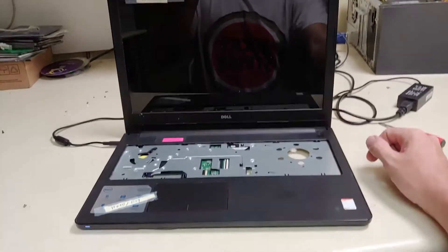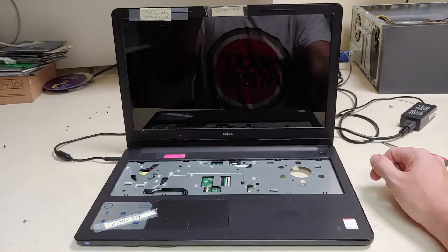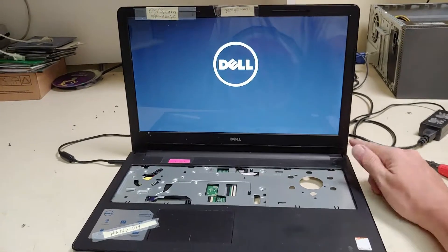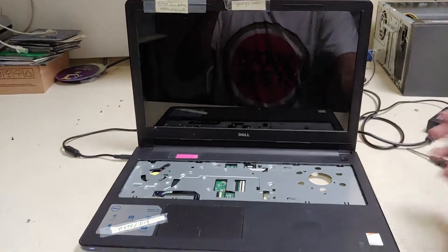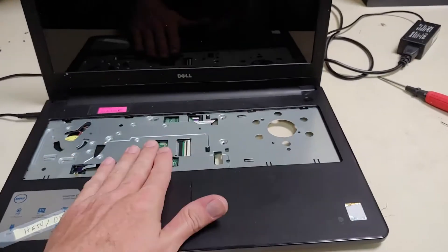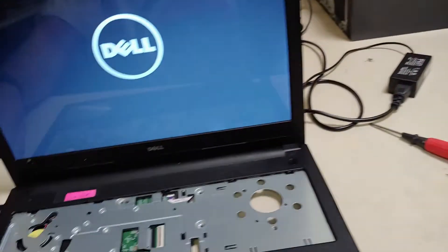Now let's test it out. No beeps, we got our splash screen. I'm going to go ahead and turn it off because I don't want the hard drive to fully boot up. Now we can reassemble once again — not final assembly. We're just going to put the keyboard on, put the screws under here, put the CD-ROM back in, and make sure the keyboard, mouse, WiFi, and all that stuff works before we do final assembly.